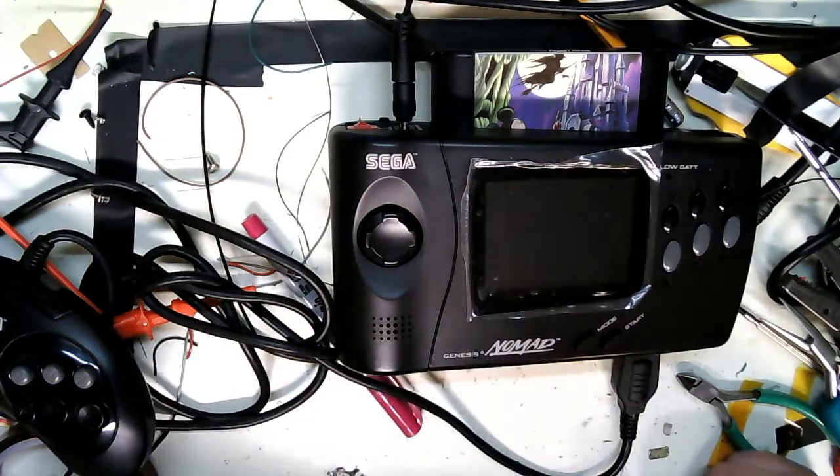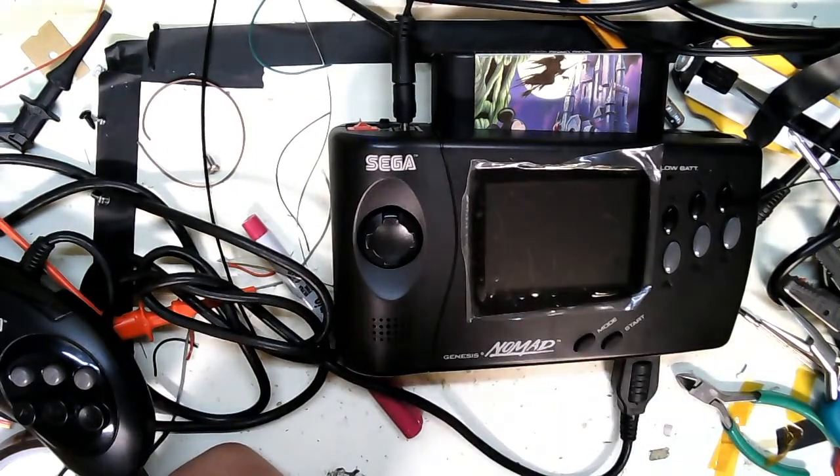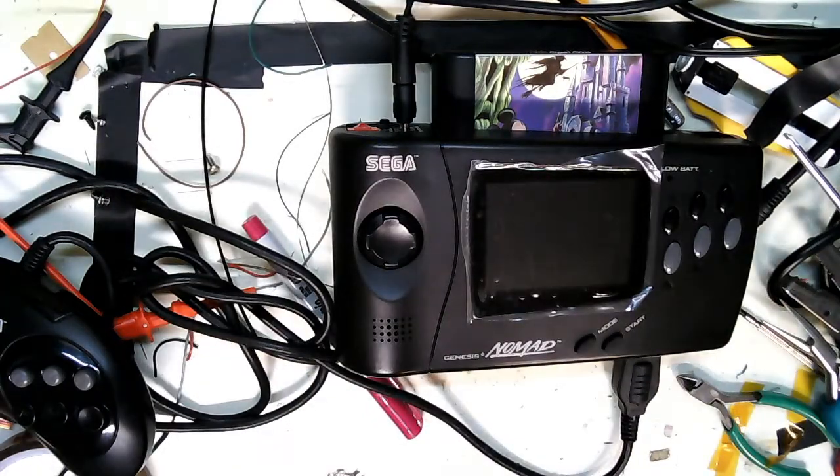Hey everyone. Welcome back to my workbench. I've got the Nomad all put back together. Kind of a challenge getting all the wires folded back in.